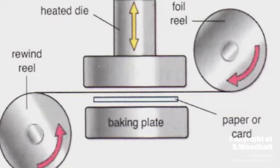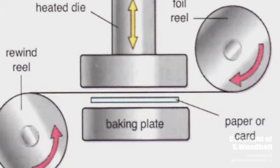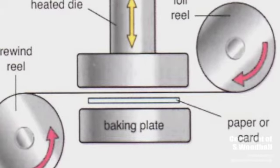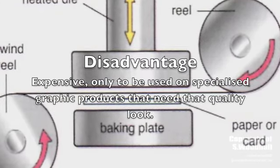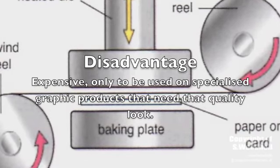A roll of foil with a polyester backing sheet is continuously fed over the paper or board, and a heated die presses foil onto its surface, giving the graphic product a metallic look. The disadvantage of this process is it tends to be very expensive, so it needs to be used only on particular graphic products where it is needed.